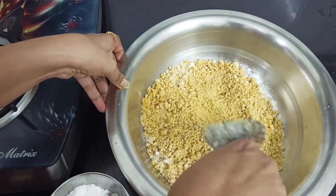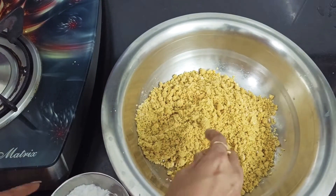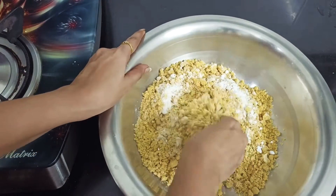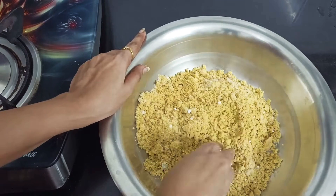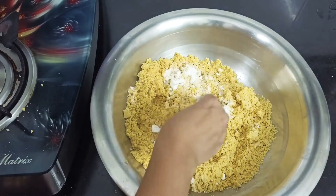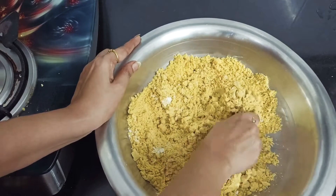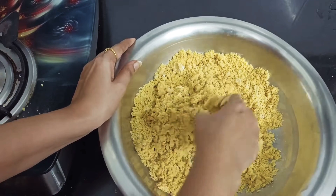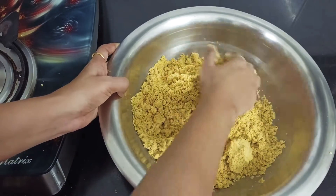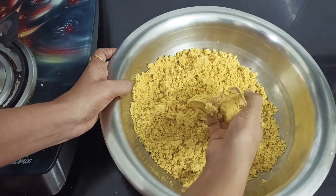Let's mix the chal, mix it. 1 cup of tea. I will make it a little bit more powder.